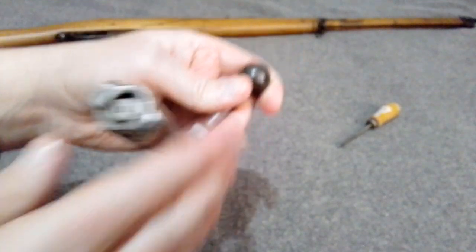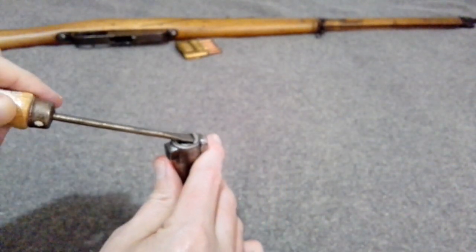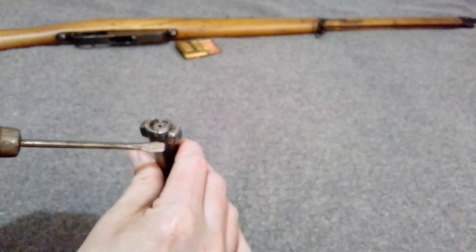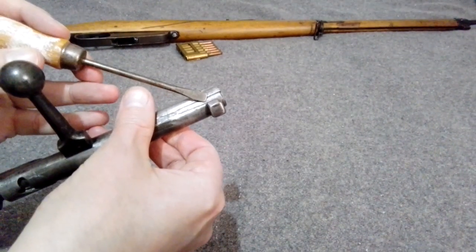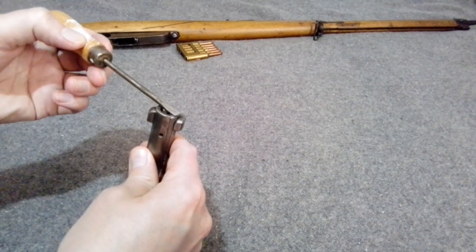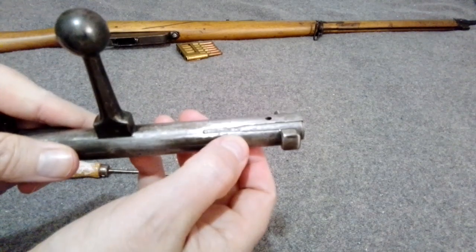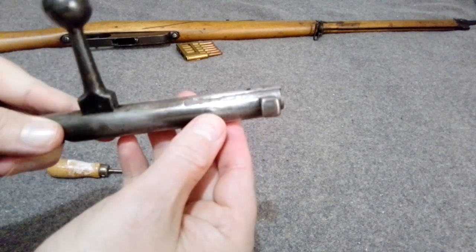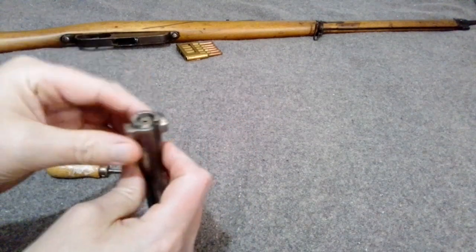To take out the extractor, use a flat screwdriver and push it that way. There's a little nib on the backside that goes into a little hole, so you push it out far enough until it clears that, then just pry up on it and pull it off. It has a bit of a tail with a dovetail shape on the back.